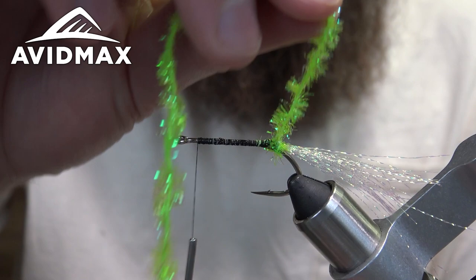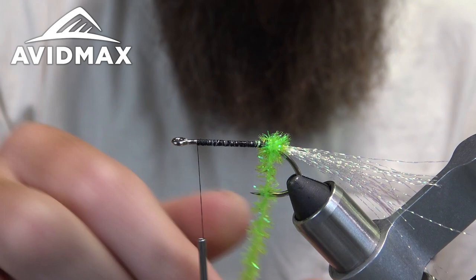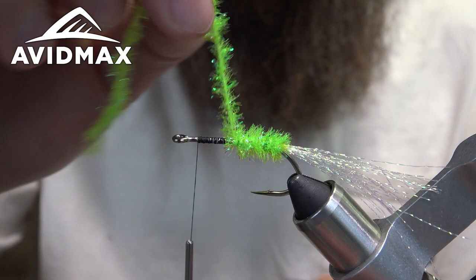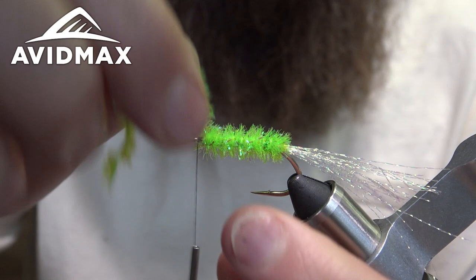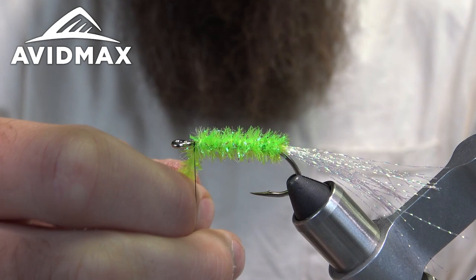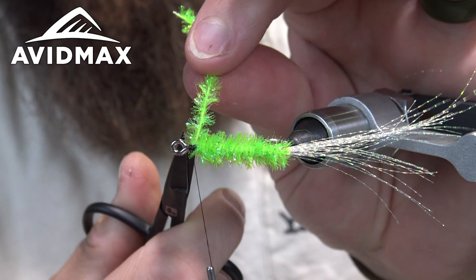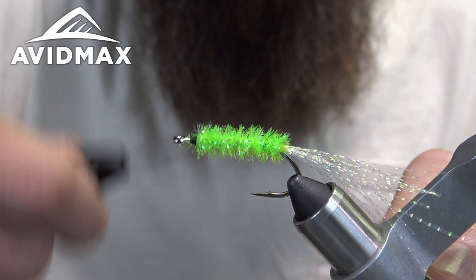Now just wrap the cactus chenille around the shank, making sure we're not exposing any of the thread underneath, butting each wrap up against one another. Capture that with the thread, snip out the tag end, and make sure everything is secured down.